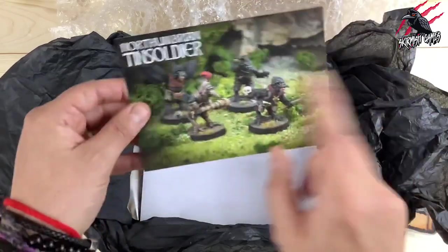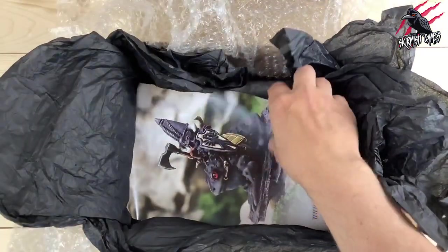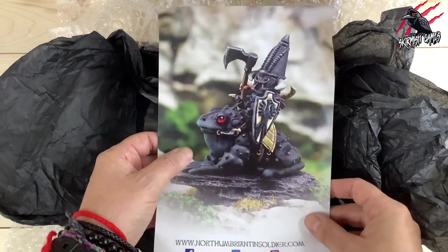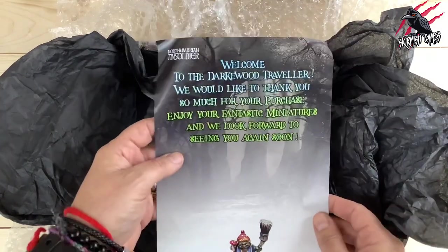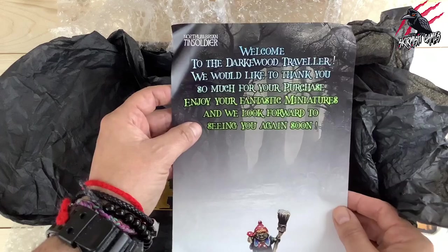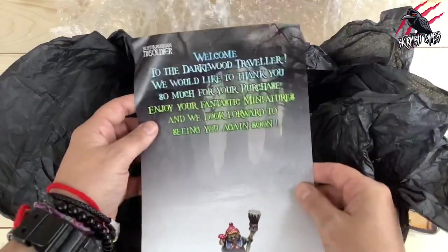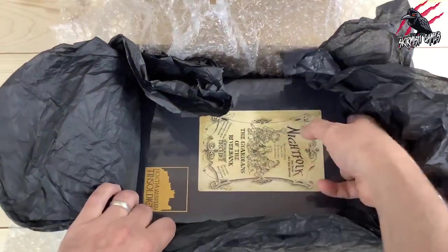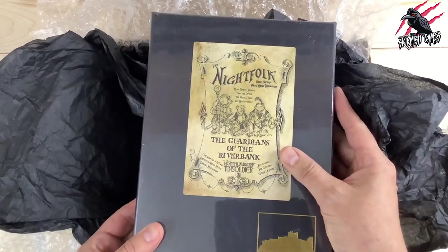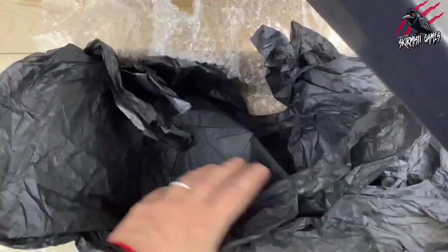Really interesting company - I love this. We get the shipping paper with all the details, and then another little flyer with another character. I didn't see this one on the website, so it might be an old model. On the back it says 'Welcome to the Darkwood Traveller - we would like to thank you so much for your purchase.' That flyer's not there to advertise anything, just as a little thank you. And then we've got the star of the show: The Night Folk - The Guardians of the Riverbank.